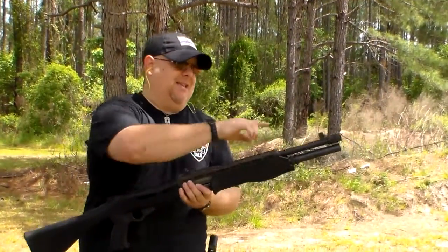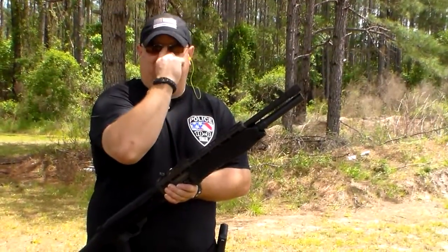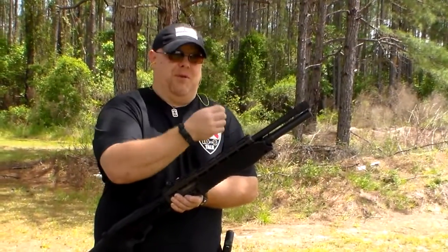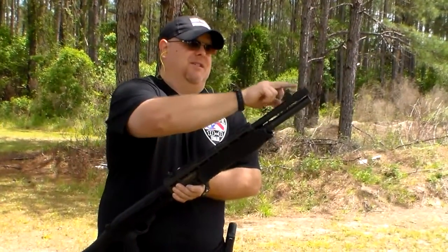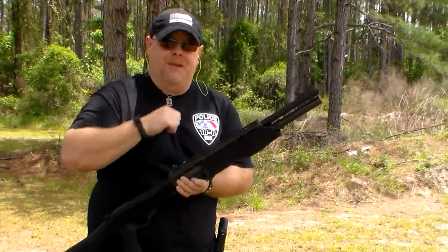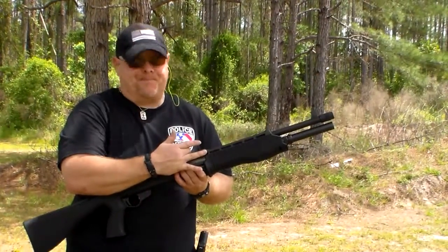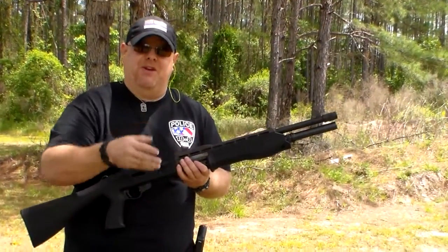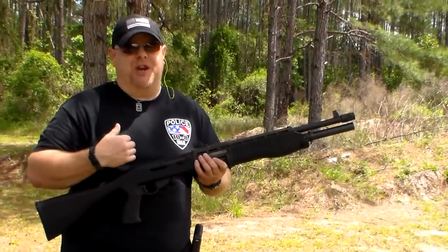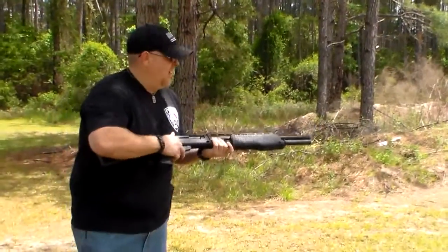It does have combat sights on it, and it actually comes with adjustable choke tubes — though you probably won't be able to find aftermarket ones that fit. It also has the round mag, and you can adjust it from automatic to manual. I'm going to squeeze off three shots on automatic and then switch it to manual and show you how to do that. Stand by — going hot.